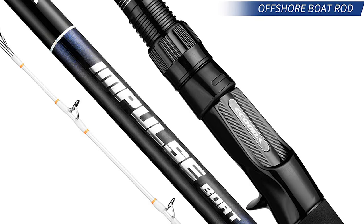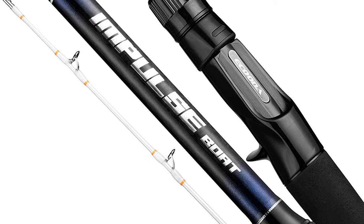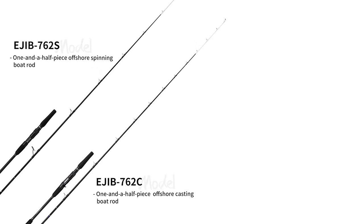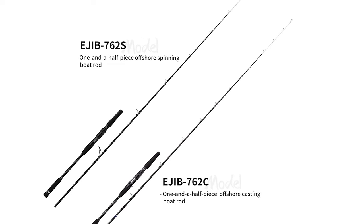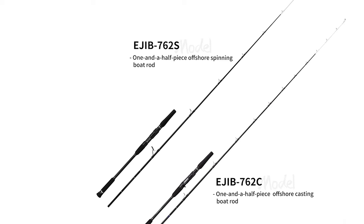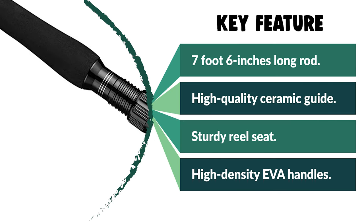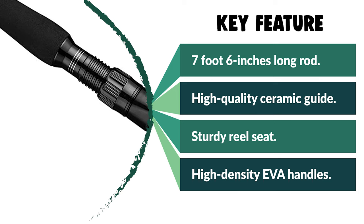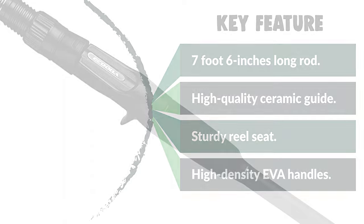Each rod is designed with comfortable, wearable EVA on the middle and rear grip, with sweat absorption and buffer effect for a comfortable fishing experience. The high-density EVA handle gives greater sensitivity and durability, providing comfort and a sure grip in all conditions. It is perfect for freshwater bass and trout fishing, saltwater fishing, or inshore fishing — and makes a nice gift for youths or adults who love fishing.